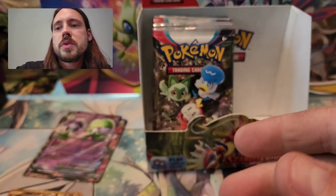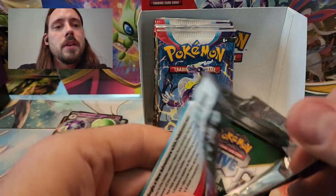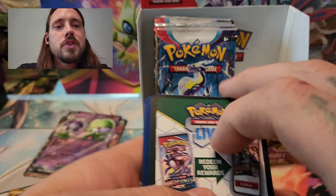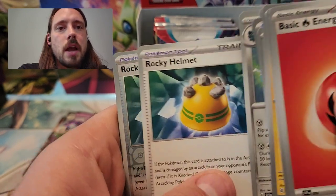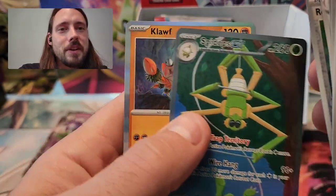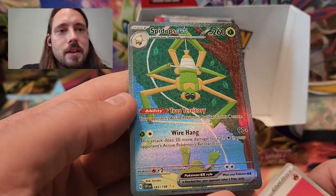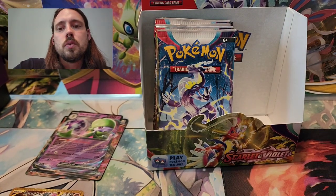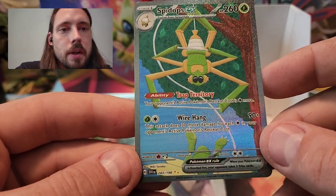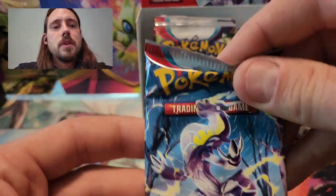Houndor, Toadscrowl, and Meowscarada. Basically I'm worried about pulling that Gyarados and having it be super off-center, because I badly want it in my collection, but I would probably have to sell that on some secondary market since it will hold some kind of value to somebody. Flamigo, Fortress, Rocky Helmet — and there's the Spidops EX alternate art! Happy to see that. Nothing wrong with the way it's centered. That is another one of the alternate arts to scratch off my list. Very happy to see that.